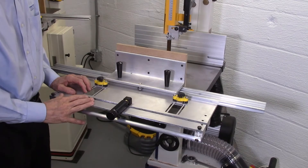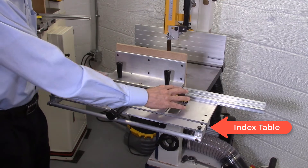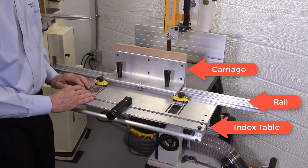There are three components that comprise the AccuSlice system: the index table with the mag jig clamps and indexing wheel, a rail, and a carriage. You must purchase all three components to build a complete AccuSlice system.